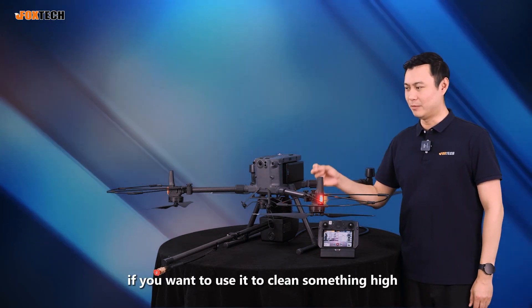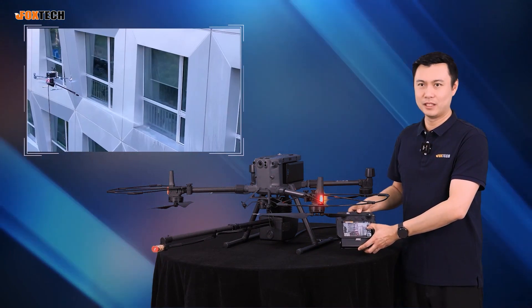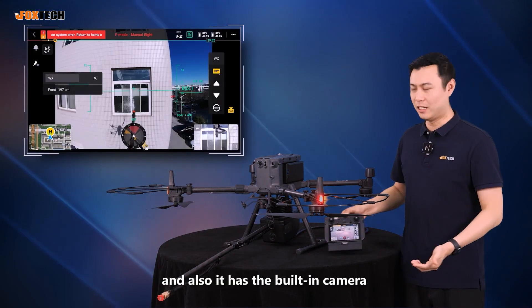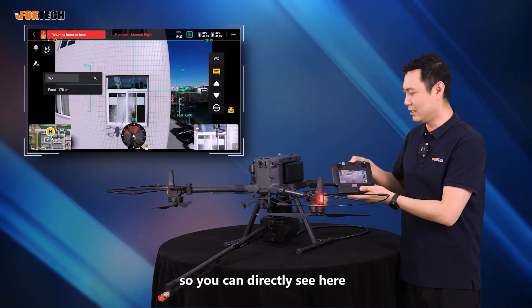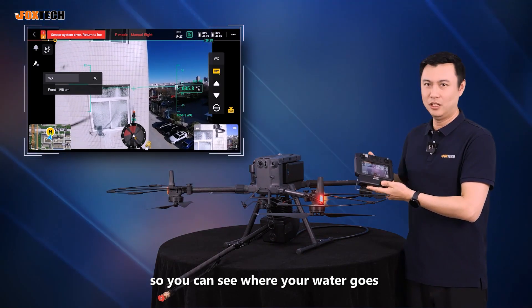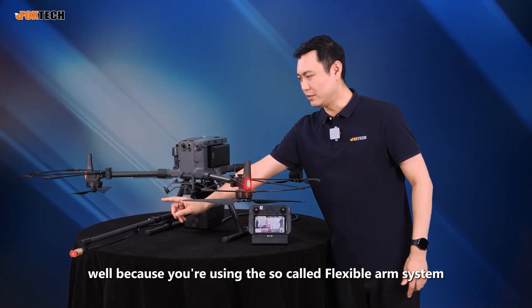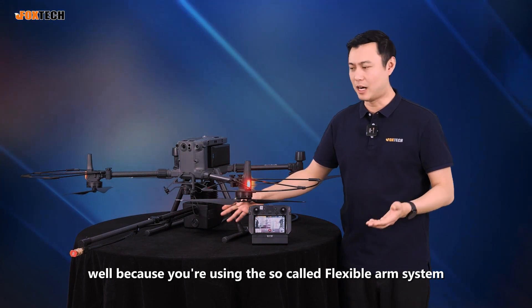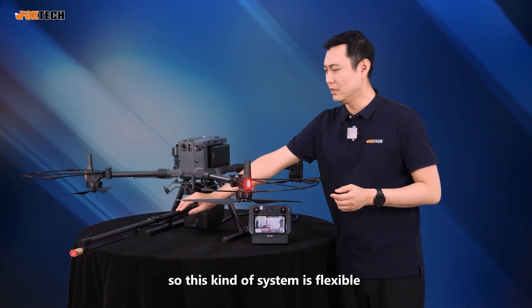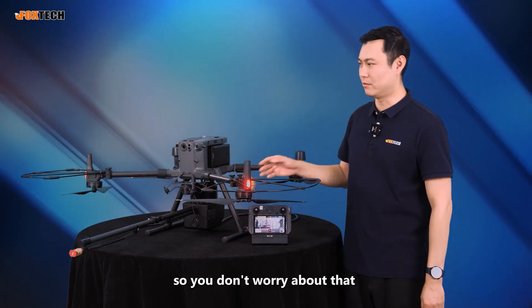If you want to use it to clean something high, you can adjust the angle to 20 degrees upward, just like this. And if you want to clean the roof, you can press the button downward. It also has a built-in camera, so you can directly see where your water goes. Because it uses a flexible arm system, when you spray water there's a recoil. This system is flexible — it can counteract the recoil, making the whole flight very stable, so you don't need to worry about that.